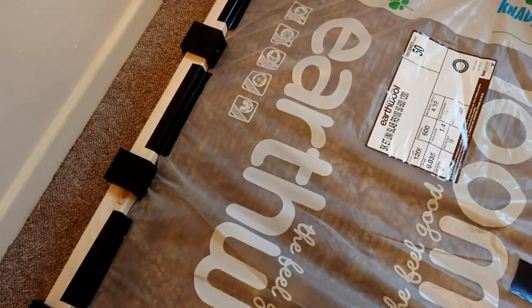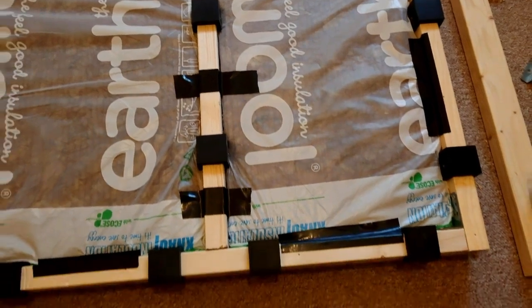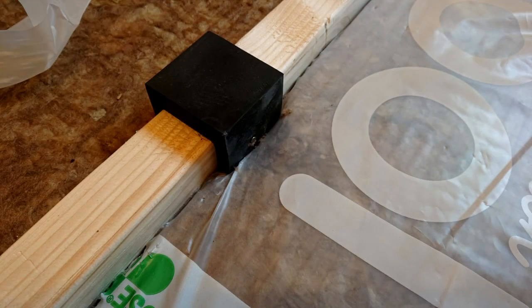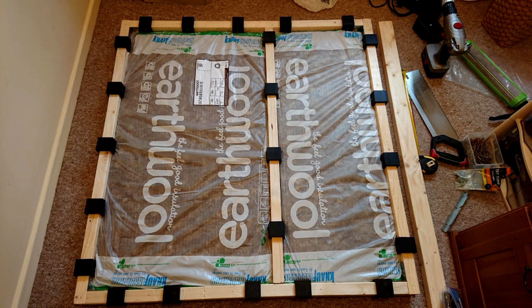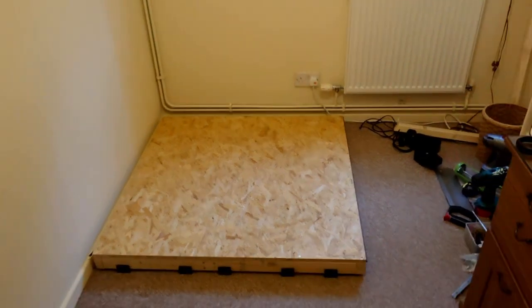I've added gaffer tape to make sure the covering sticks and doesn't fall out. That's what it looks like on the underside with all the U-boats and coverings. Now I'm going to flip it over and put it into position in the corner of the room. The position is important because once I start fitting the actual walls to it it's going to be incredibly heavy and I won't be able to move it. There it is in the corner - the first stage is done, and we've started.